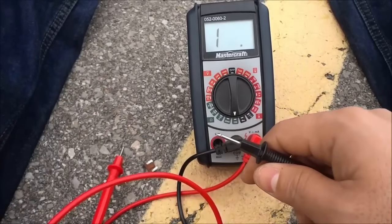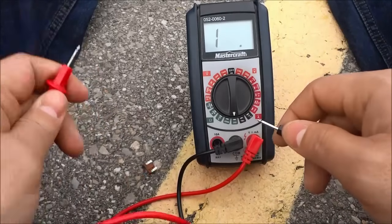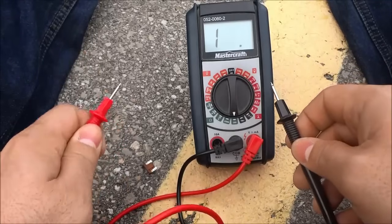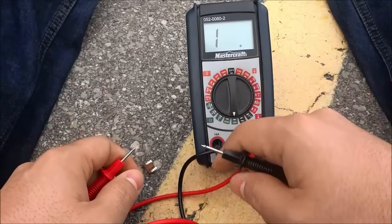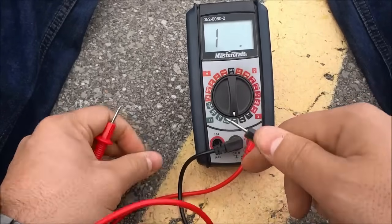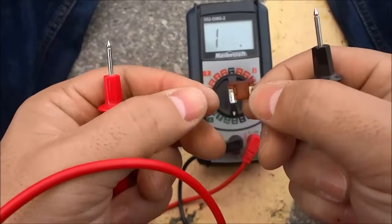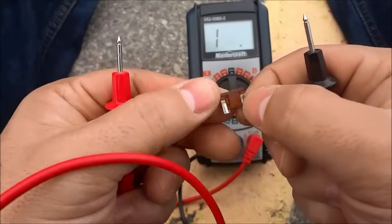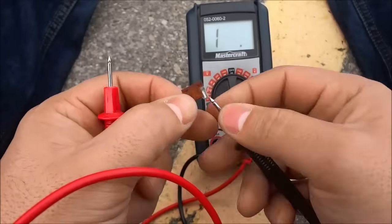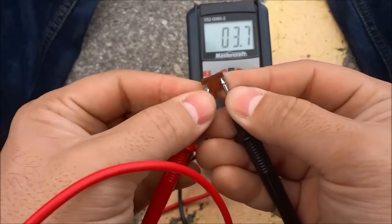The next thing you are going to do is get one end of the thing you are testing and the other end of the thing you are testing. You are going to put one terminal on one end and the other terminal on the other end. If the number is zero or close to zero then you will know that there is continuity. I am going to use a car fuse for this example — one terminal on one end of the car fuse and the other terminal on the other end of the car fuse.